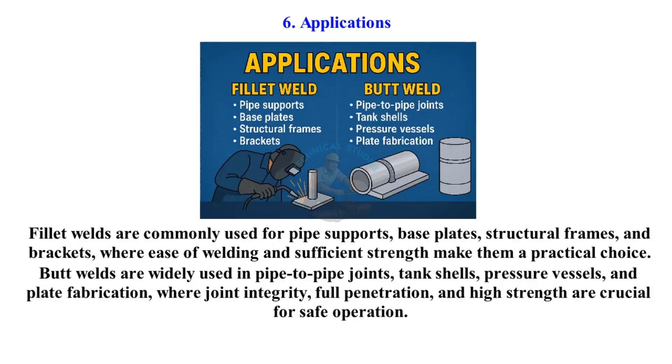Butt welds are widely used in pipe-to-pipe joints, tank shells, pressure vessels, and plate fabrication, where joint integrity, full penetration, and high strength are crucial for safe operation.